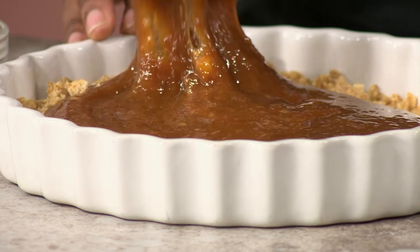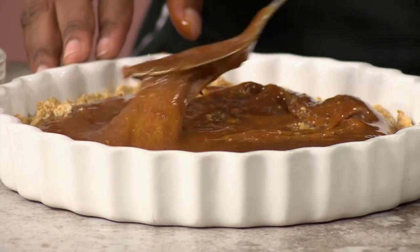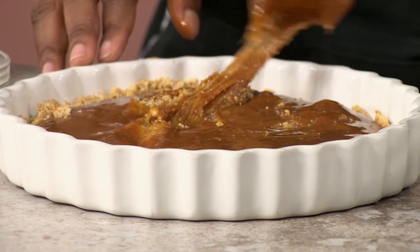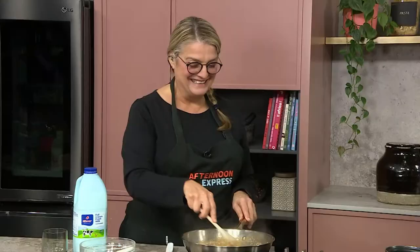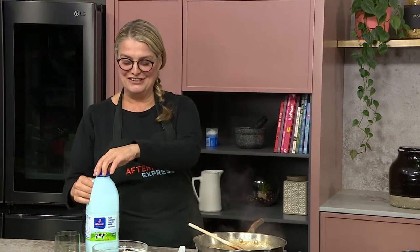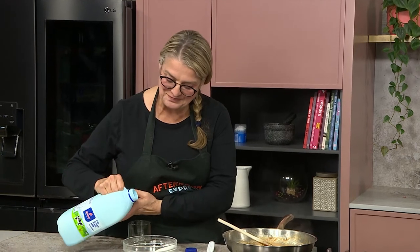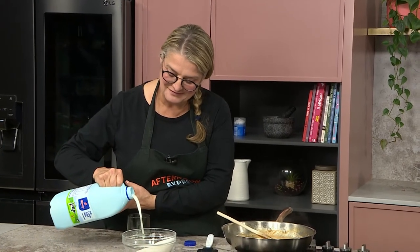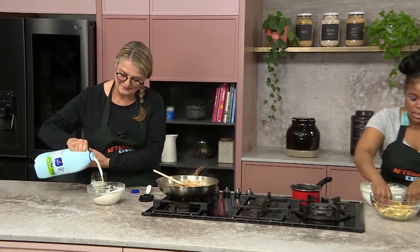So this thick banoffee part with the Clover Fresh Milk is basically what we're going to have now — this lovely layer, which you love. Because I took the pan that was in, I said I'm going to take this pan home and lick it off. She did, South Africa. So I'm just going to layer the banana part of it onto our toffee here and do a couple of layers.